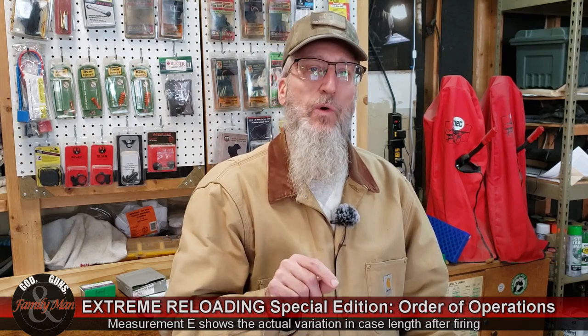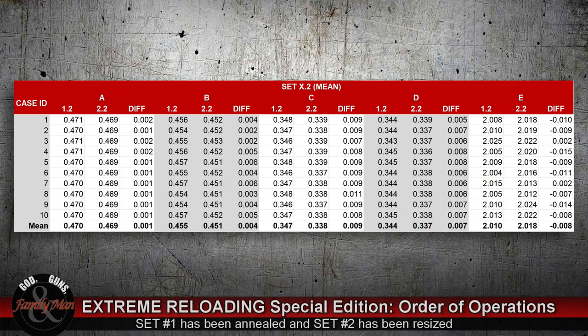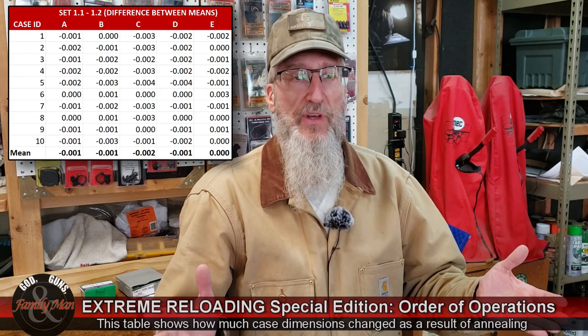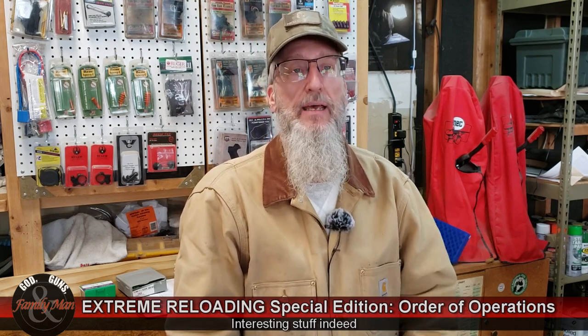Now let's look at step .2 — set 1.2 and 2.2. Set 1.2 represents case measurements after the case had been decapped and annealed, while measurements for 2.2 represent case measurements following resizing. The case head measurements showed no measurable or true difference, but all other measurements showed quite a bit of difference. That is not surprising because we resized one set and didn't resize the other. It is kind of interesting, though, to see how much of a difference resizing does make.